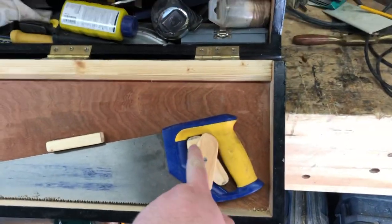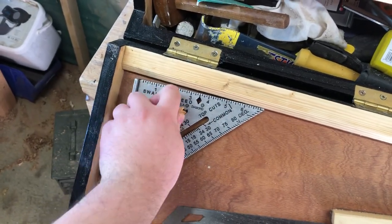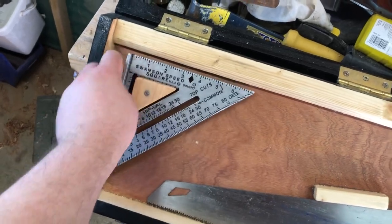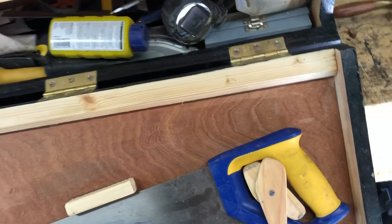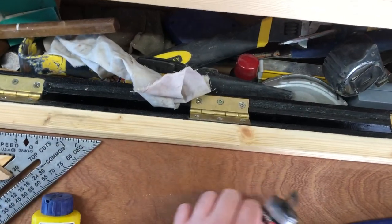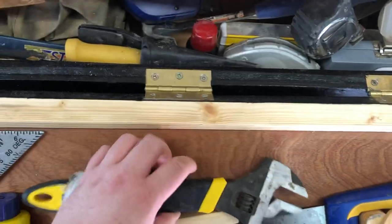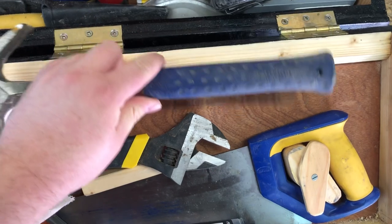There's a different size saw, a speed square, and in the main bulk of it there's all sorts of marking tools and things, drill bits, mallets, and the ubiquitous claw hammer.